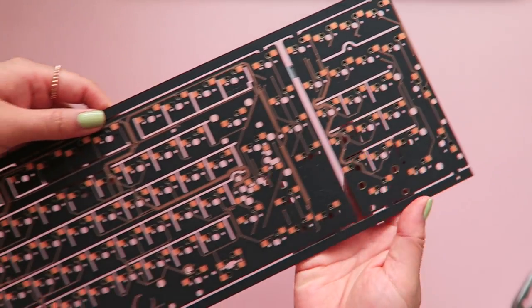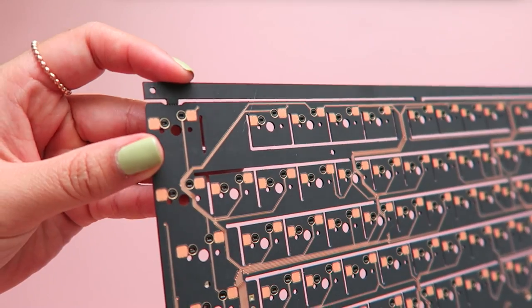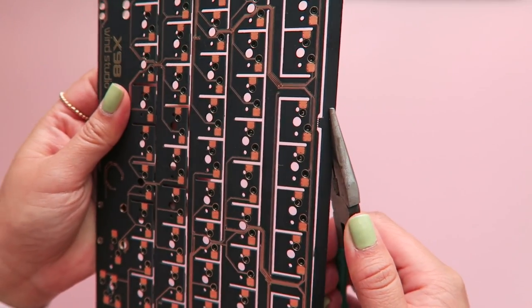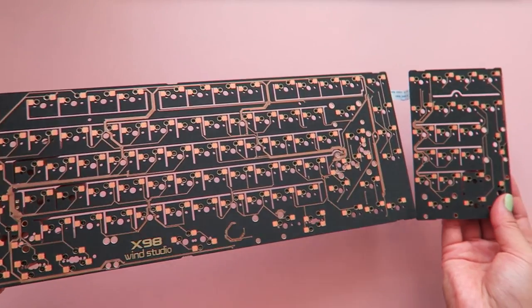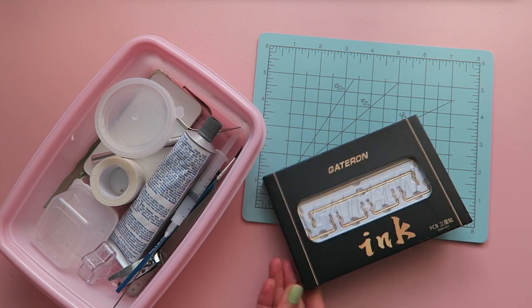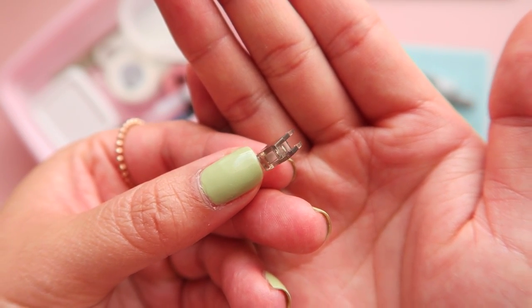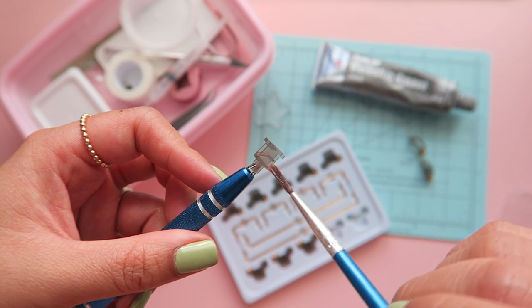This is my first time putting together a board from scratch like this, so I'm going to learn a lot along the way. I've never worked with screw-in stabilizers before, so this was definitely a little difficult for me. The bottoms of the Gateron ink stabilizers are completely flat, so the only thing I had to do was lube them with Krytox 205g0 and use dielectric grease on the wires.